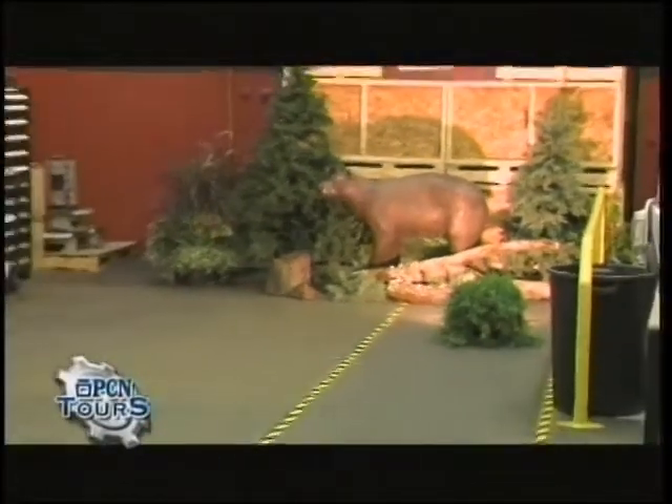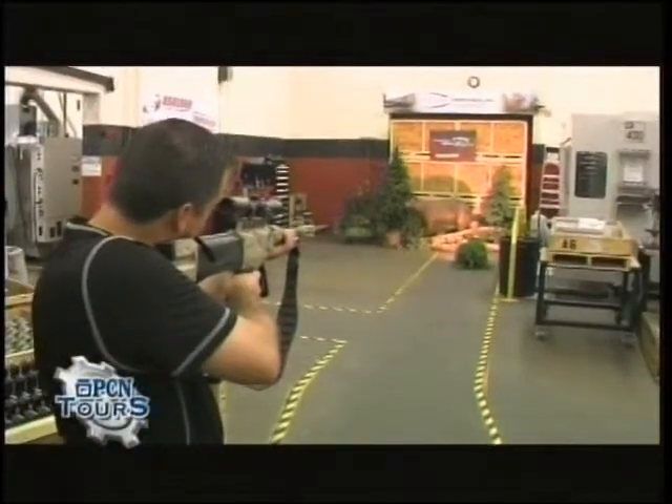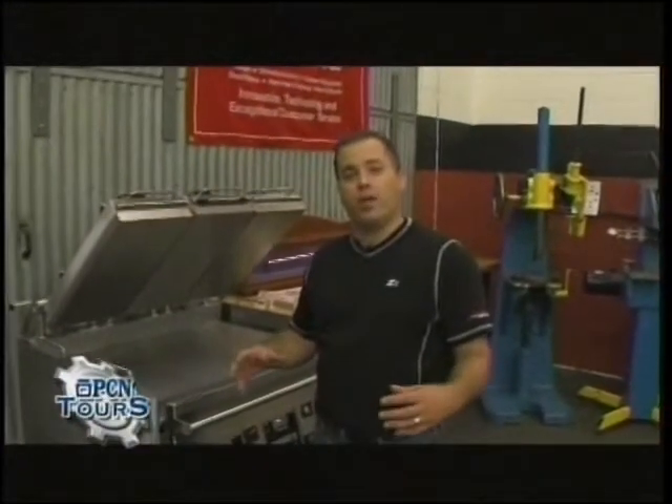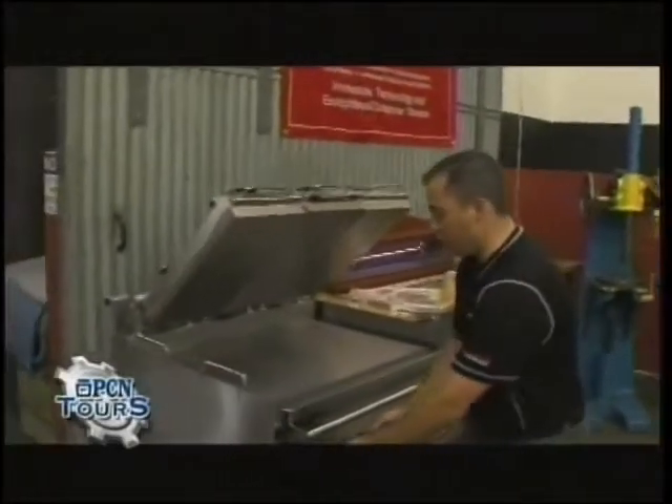So what we're shooting here today — basically a big bear here in Pennsylvania. And we have a successful shot! The next part we're going to show you — when we were on the mill earlier, we were actually machining out a part for a grill. Well, this is the grill that we're machining those parts out for.